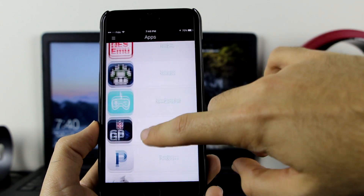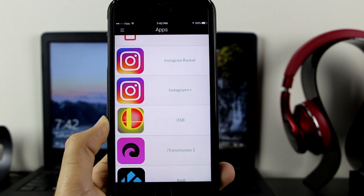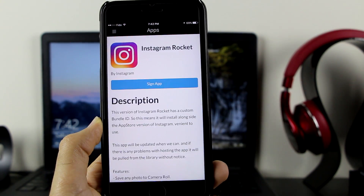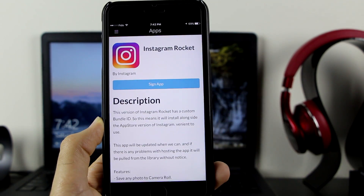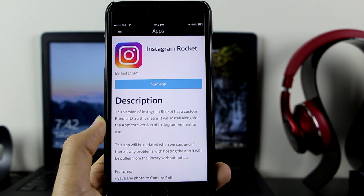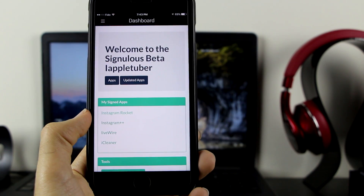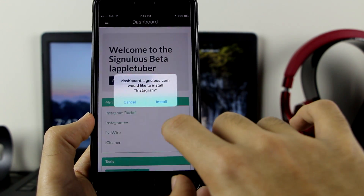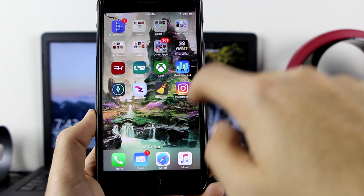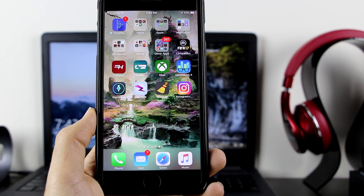Let me go back to the apps and get Instagram plus-plus to show you guys it actually works. As you can see, there's Instagram plus-plus and Instagram Rocket. Let me get Instagram Rocket — click on it, click Sign App. It will also give you a description of the app. Wait for it to sign, and right there — Instagram Rocket is ready. Click on it and click Install. As you can see, we now have LiveWire, iCleaner, and Instagram Rocket installed.